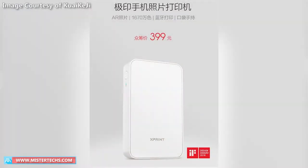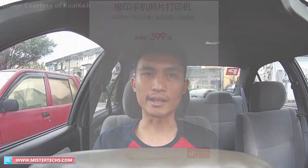The Xiaomi X-Print Pocket Photo Printer will cost 399 Yuan in China and can contain 9 photo papers at a time. A 20-piece box will be given as a gift, and the photo paper will be priced at 39.90 Yuan with 20 pieces per pack.